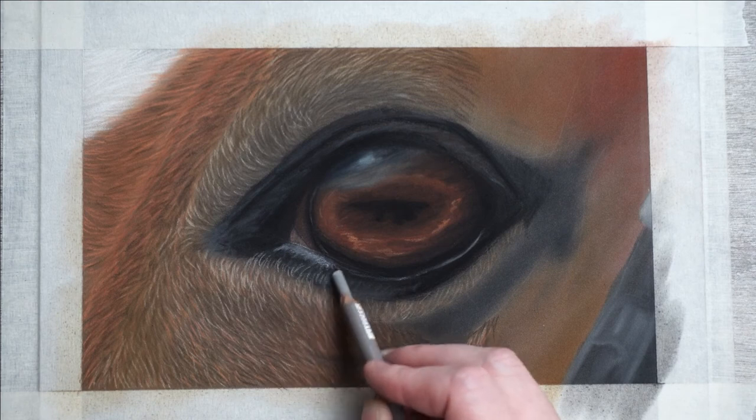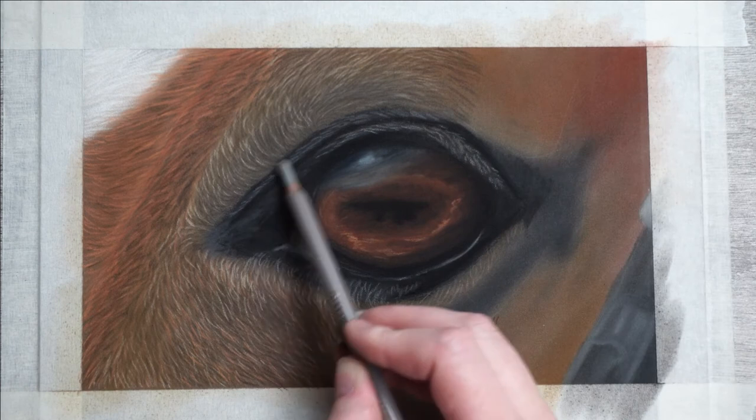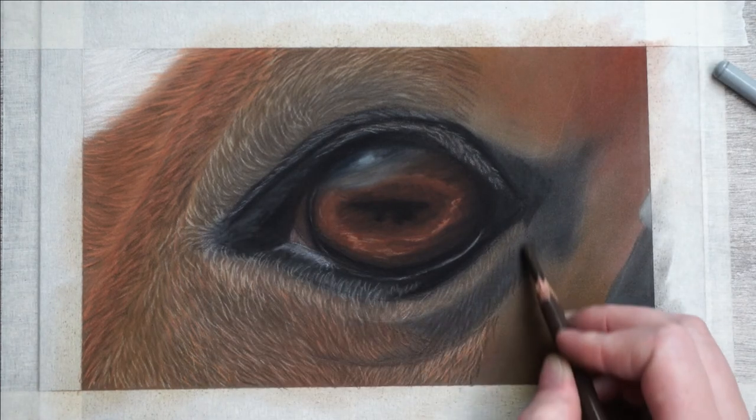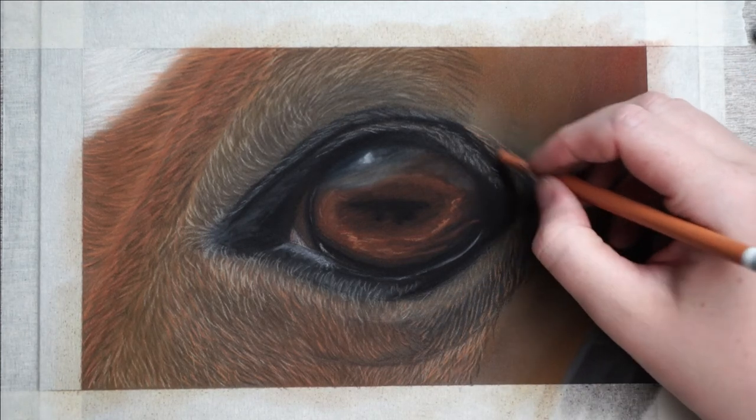Now the eyelids also have some fur on them so I need to put these in. I'll just use a grey and really short strokes. The part on the right that's next to the eye is darker, so I'll build this up with grey, dark brown, and then a little bit of light orange.